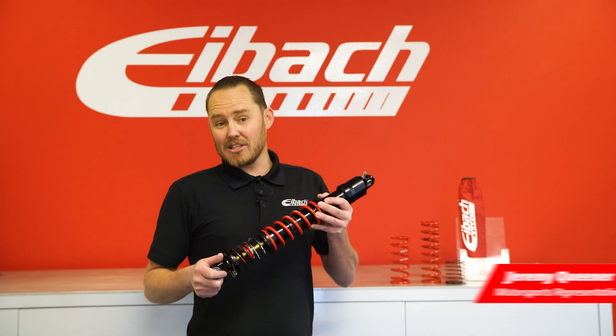Hey guys, this is Jeremy with Eibach Motorsports. I'm here to talk to you about inch and 7.8 springs.